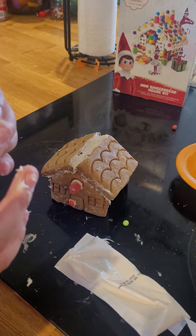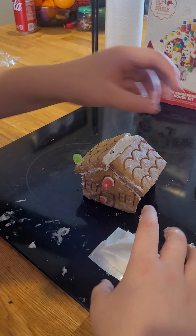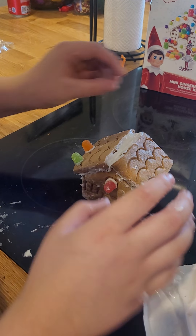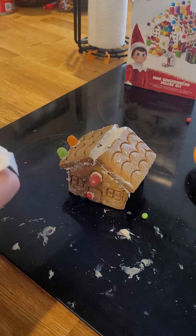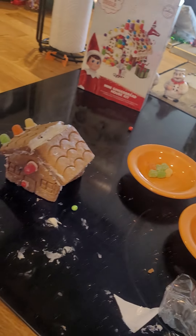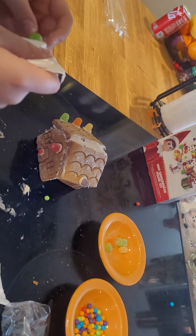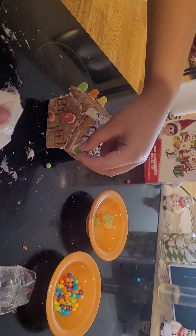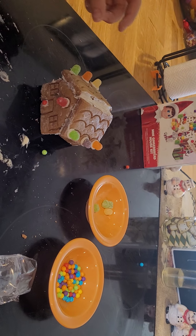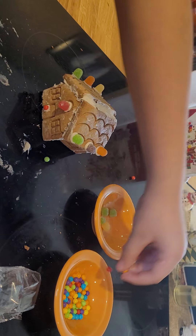Now we're gonna add some of this on here. Gumdrops. See on each side — a different color this time. I'm gonna put purple right smack down the middle. We're gonna get green and orange. Alright, gingerbread house is looking okay. And for these, I'm gonna put on here.